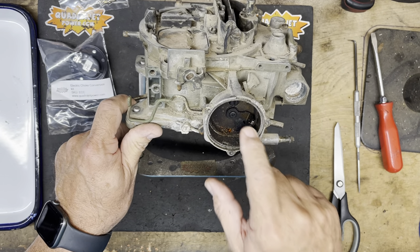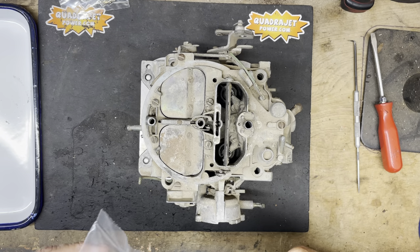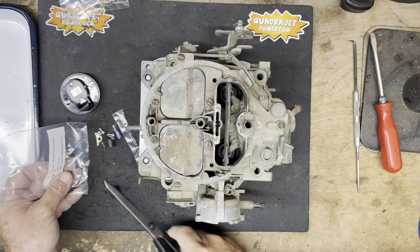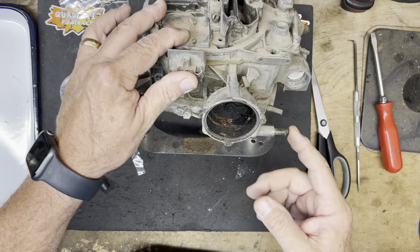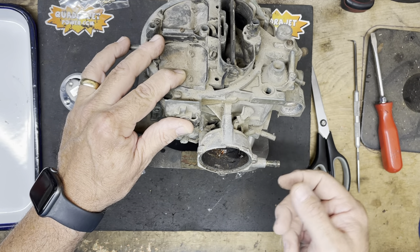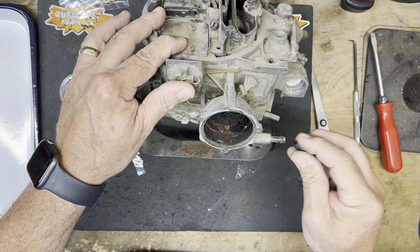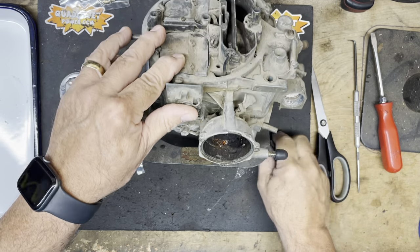We're going to leave the choke components in place inside the housing. Now opening up the ECC kit — there are two different types of hot air choke housings. The Chevrolet has a small vacuum nipple on the front, while many others have a larger screw-on component. So we have two different vacuum caps for the two types, because we want to block off the vacuum port. I'll go ahead and put the appropriate vacuum cap on there.